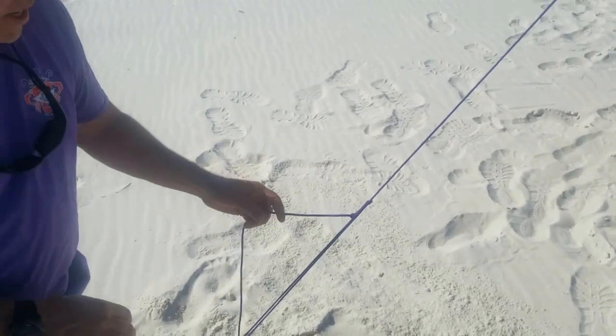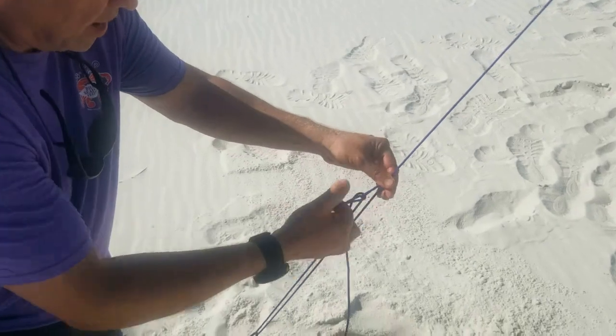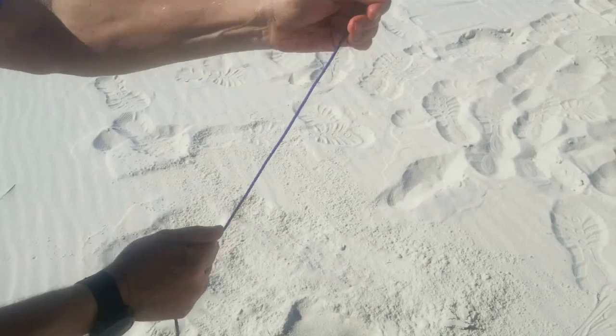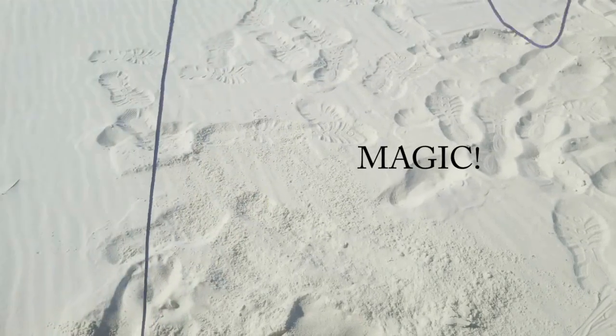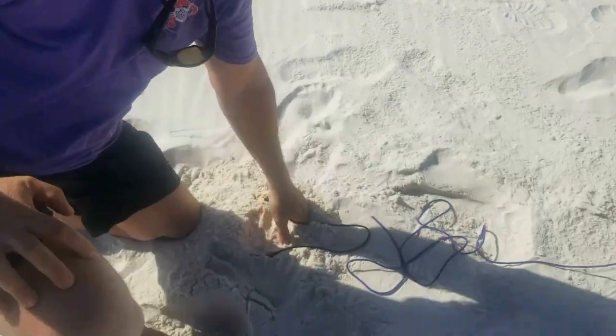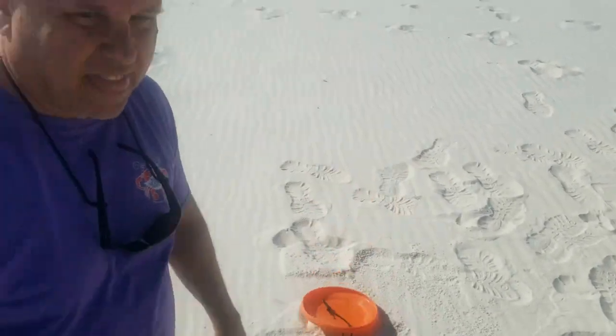To untie it, all we have to do is push this cord back through and it comes loose — pull it out and snap, this knot's undone. Now we're untied, dig up our frisbee, and that's all there is to it.